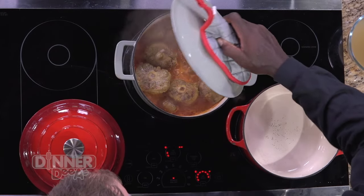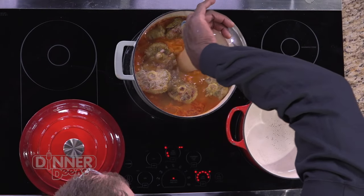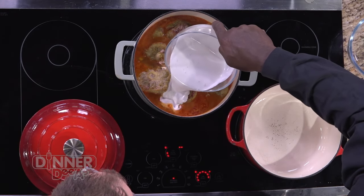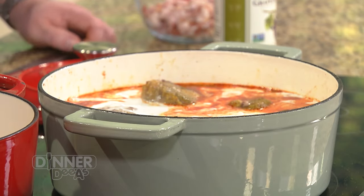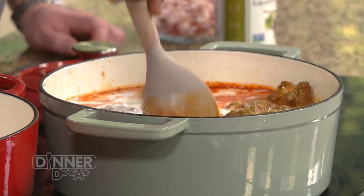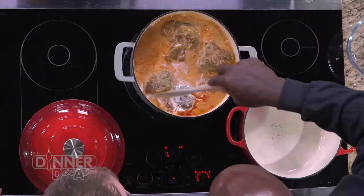Next step — we're going to add our chicken stock as well as our coconut milk. Look at that — it looks absolutely fantastic. The smell is already incredible. We'll give it a quick stir, nice and easy so you don't splash it.